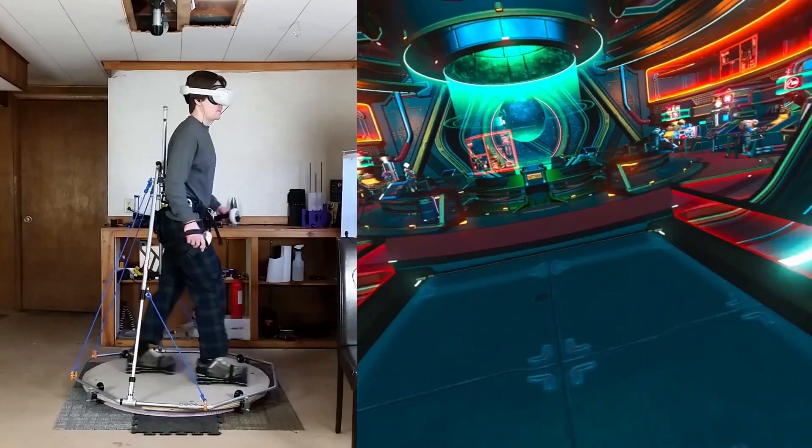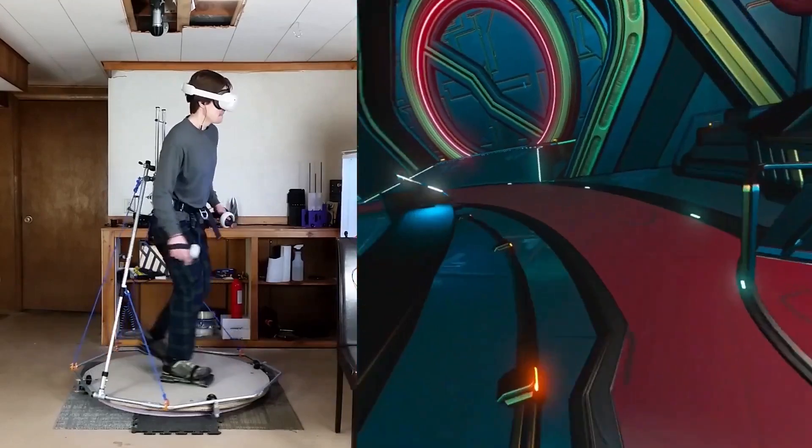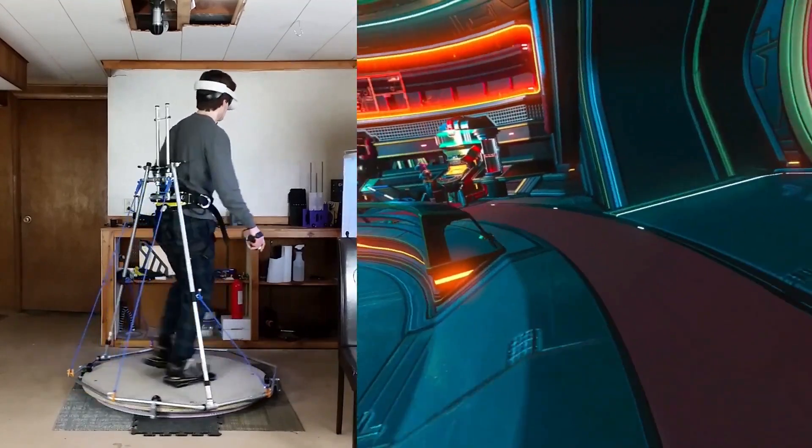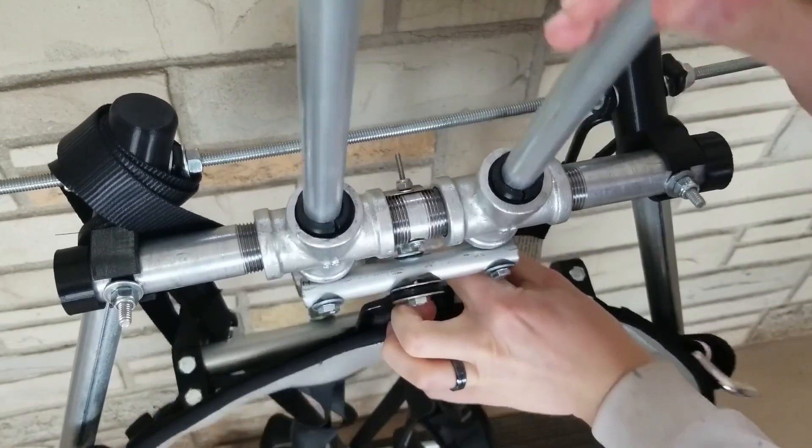And you can experience the illusion of walking with some special roller shoes that he designed. The guide itself is light on details, but you can find a series of build logs on his YouTube channel that reveal most of what's going on.